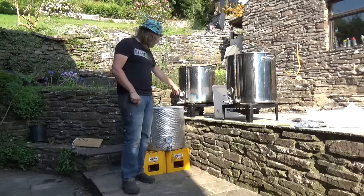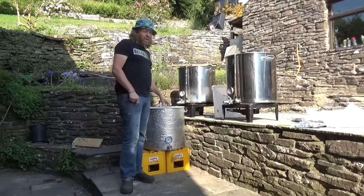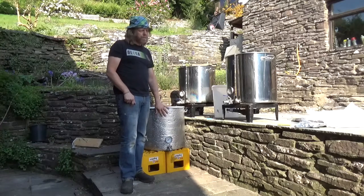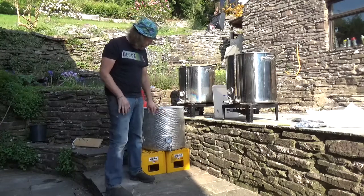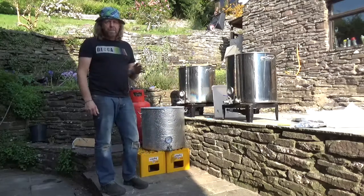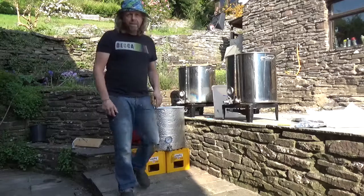The strike water was about 84 degrees, and that seems to work okay. With the volume and the weight, that's given us a mash temperature of 66 degrees, which I'm pretty happy with. We'll keep an eye on it just in case it goes up or down - we can always add a little bit more water. Pretty comfortable with where we are.